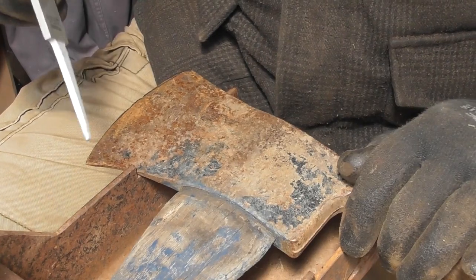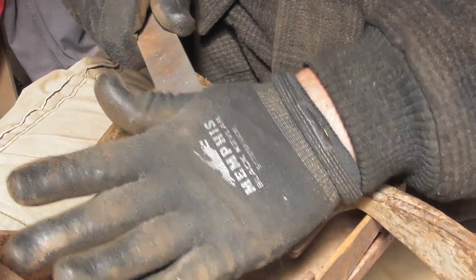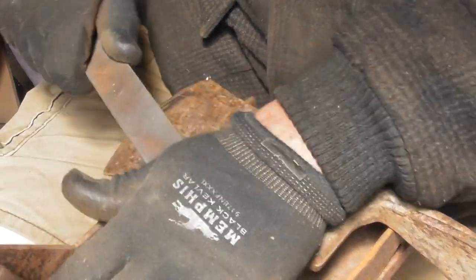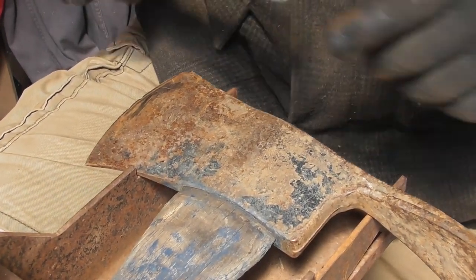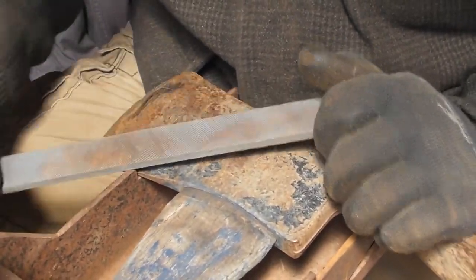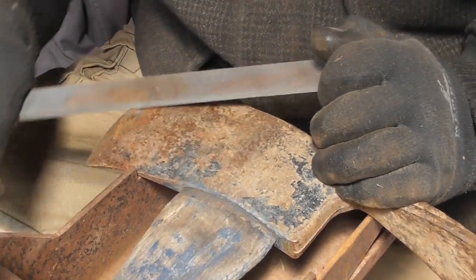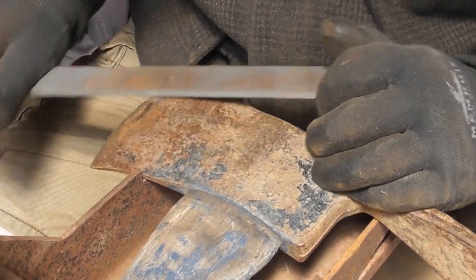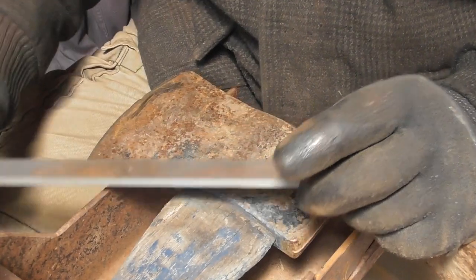Again, they did the same thing. I'll show you how they did it — they held the file flat like this. Their boss told them that's how you did it, and they went like this. You see what's going on there? That ain't how you do it. If you don't have subtle roundness going on every place in this tool head, you're going to have sticking.